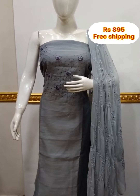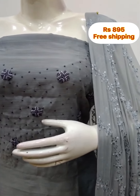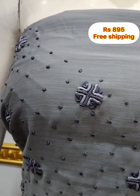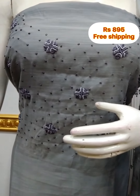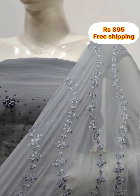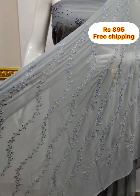The top is a silk fabric with hand embroidery, 2.5 meters. Top length is 48 inches. The bottom is a silk fabric, same color, 2.5 meters.